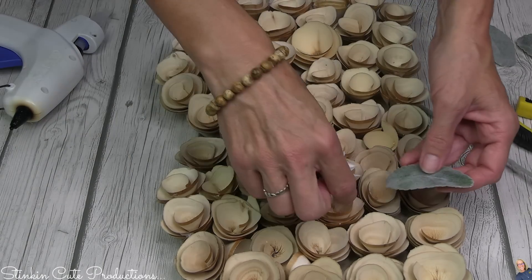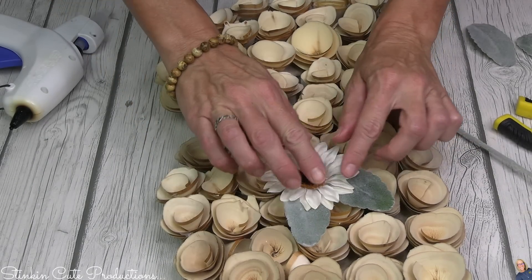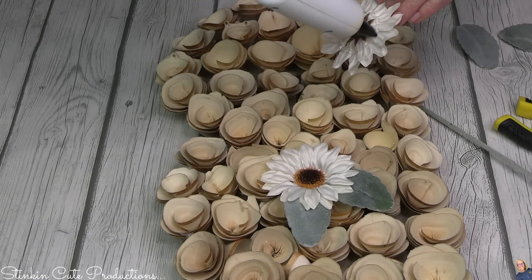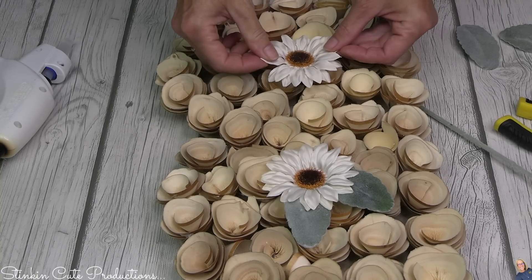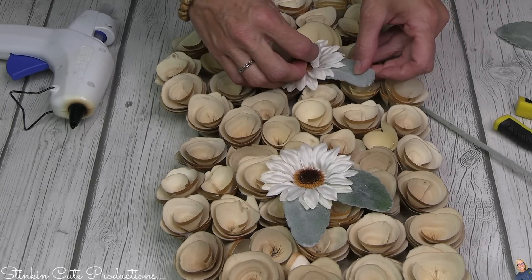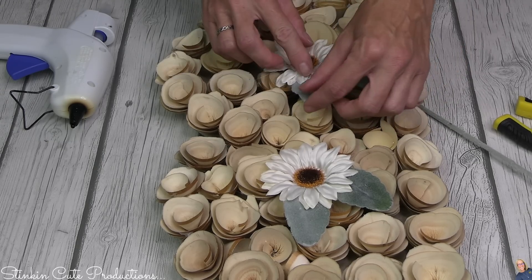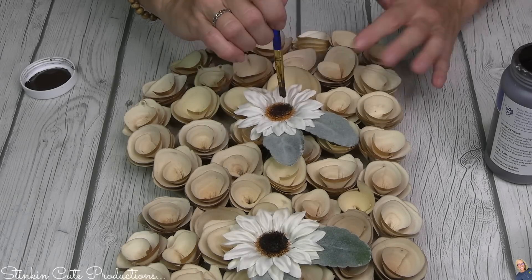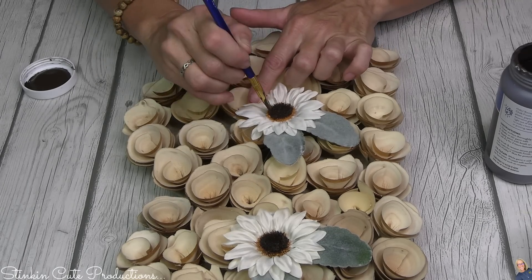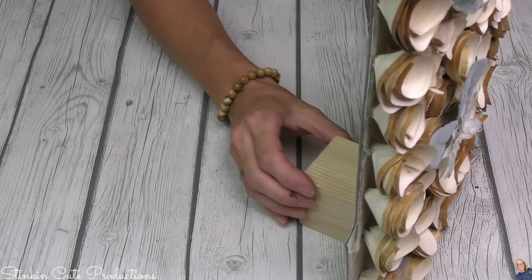Once I got all the roses glued on, I hadn't anticipated that they would cover up the holes in the center of the 'B' — the flowers are on the bigger side. Since those holes closed up, I decided to dig into my stash and pull out some daisies to put in place of the holes, which I think worked out better because it added a whole other element. I also felt it needed some greenery, so using some lamb's ear from Dollar Tree I added a couple of leaves to each flower. The orange centers weren't working for me, so I took some brown acrylic paint to darken them up, and now I'm a happy camper.